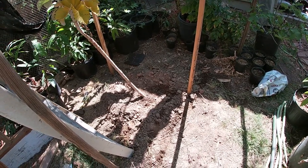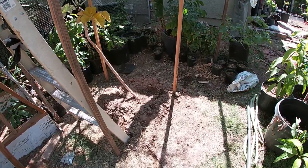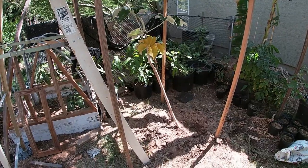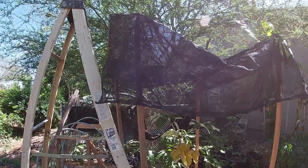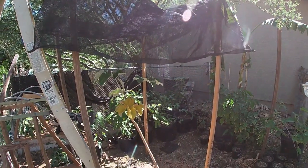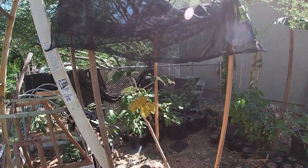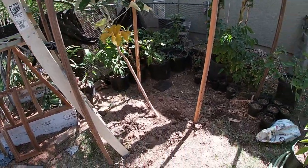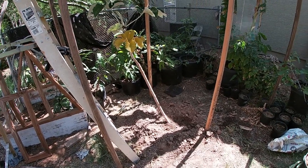Since this plant has never seen full sun without any protection — it's been in a container its whole life, about two years — I built a temporary shade structure. My camera died from the heat so I couldn't show it on video, but I needed to put up the shade quickly because all it takes is a few hours in the sun to destroy a plant that isn't used to it.